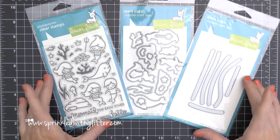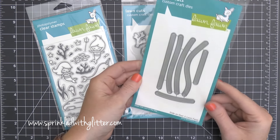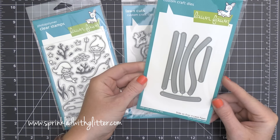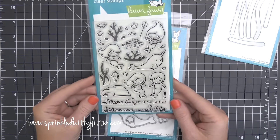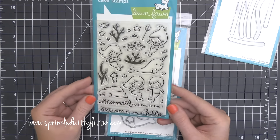Hey everyone, it's Carissa at Sprinkled with Glitter. Thanks for hanging out with me today. I am super excited to share this card project because it is so adorable. I'm going to be using this Lawn Fawn Slide on Over Die set to create a slider card, and I'm going to combine it with this adorable set from Lawn Fawn as well — this is called Mermaid for You.